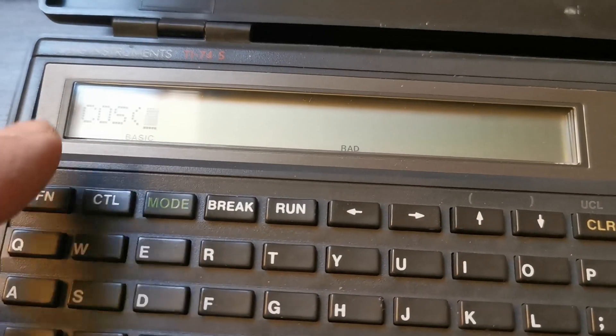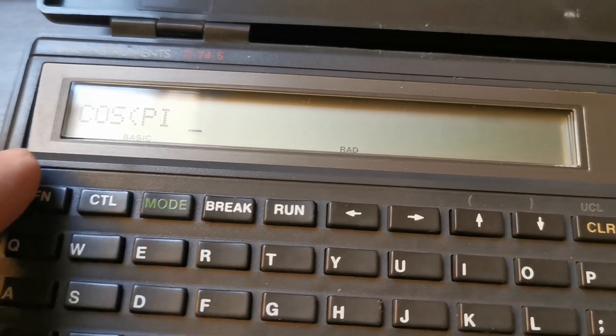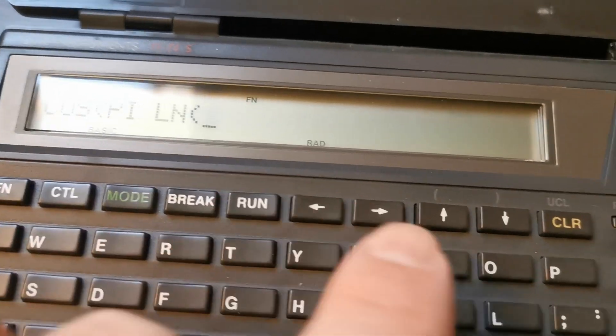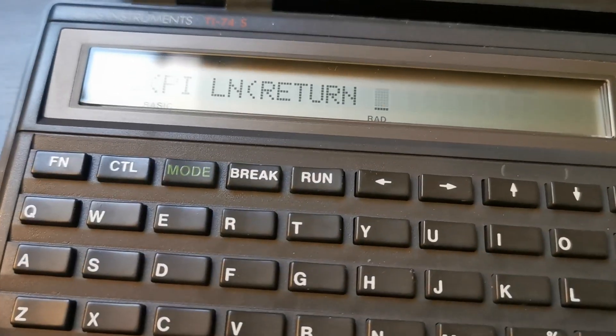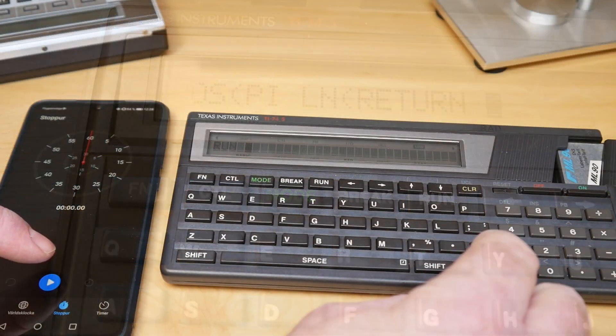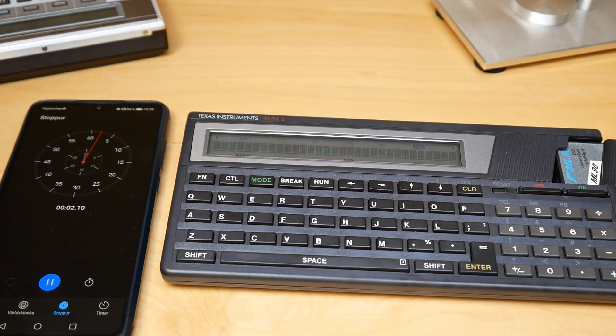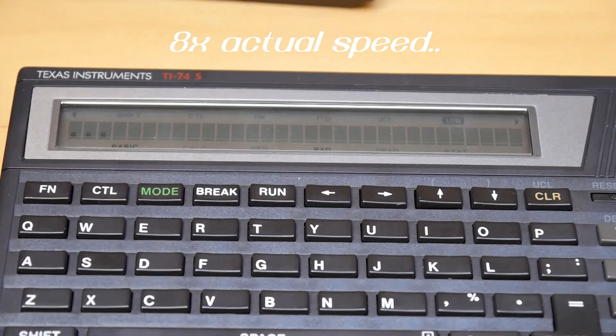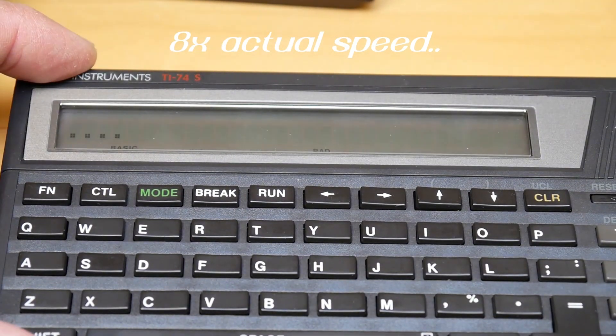I've run it on the other units before. This is the S version and it doesn't have the same silk screen on the keyboard, but all the functions are here — just black, so you don't see them — but you use the function key and they're all there. Let's run this BASIC benchmark and see how it performs. The keyboard on these is quite nice to type on, though they don't respond very well if you type fast.